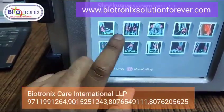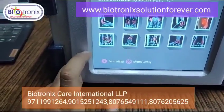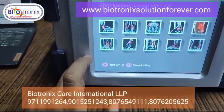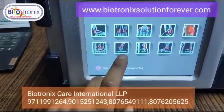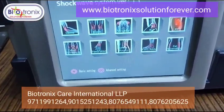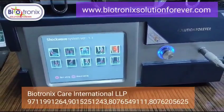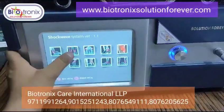On the main screen you will get the following functions: elbow, knee, shoulder, hip, ED, pubic symphysis, hand, wrist, lumbar region, foot, and fat accumulation. These are the basic operation options available.